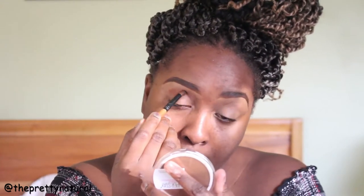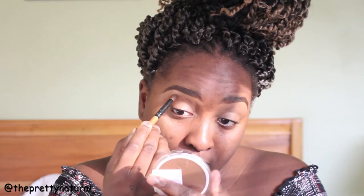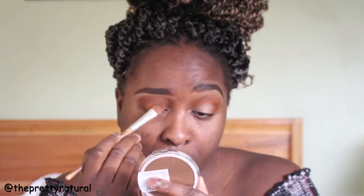I primed my eyelids with LA Girl Pro Concealer — I believe this was in the color Fun. The palette that I'm using is the Morphe palette. I don't really like this palette but it's what I had with me while I was on vacation. I filled the crease in with a dark brown.